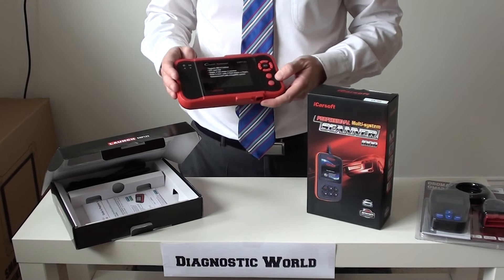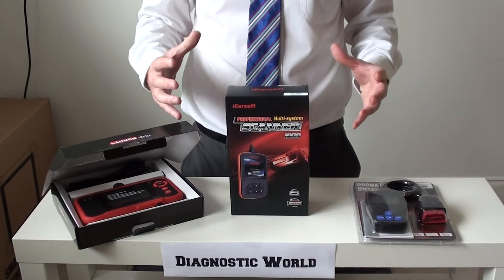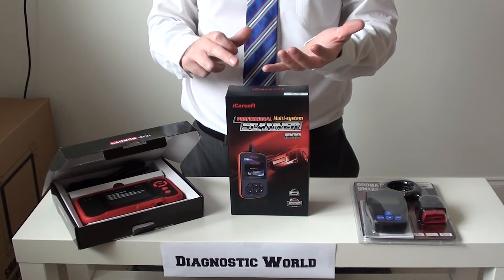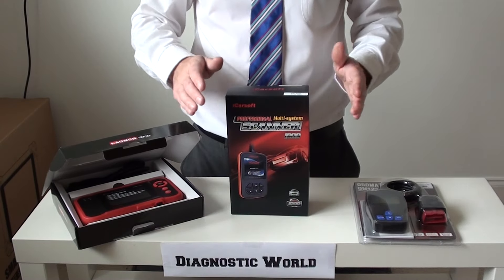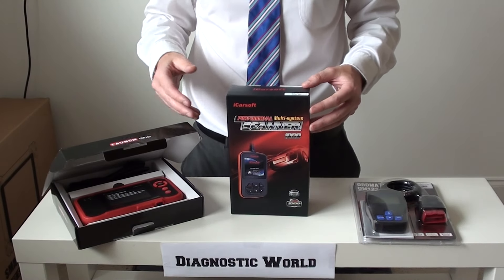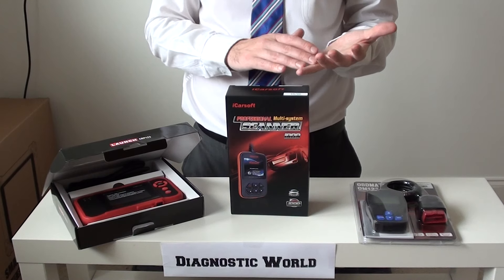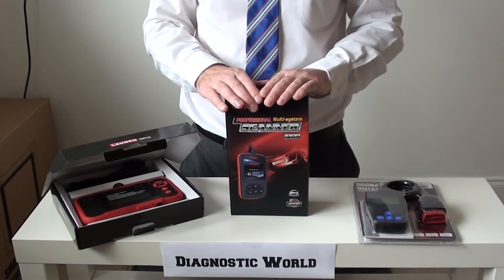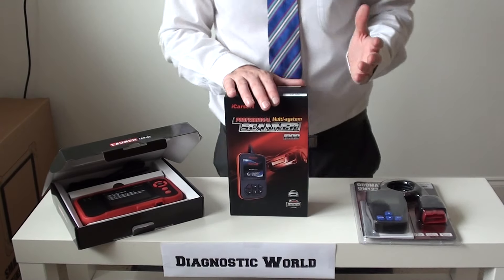If you want to see more information on any of these kits, click the information box below this video and we'll put the links to all of these kits right there so you can view them directly on our website. You can also go to Google and type in Diagnostic World, or visit the website directly at www.diagnostic-world.com. You'll see lots more pictures, images, videos, and specifications of the tools. If you've got any questions, just send us an email and we'll answer as quickly and honestly as we can. That's our top three picks for Mitsubishi diagnostic tools from Diagnostic World — I hope you found this helpful!